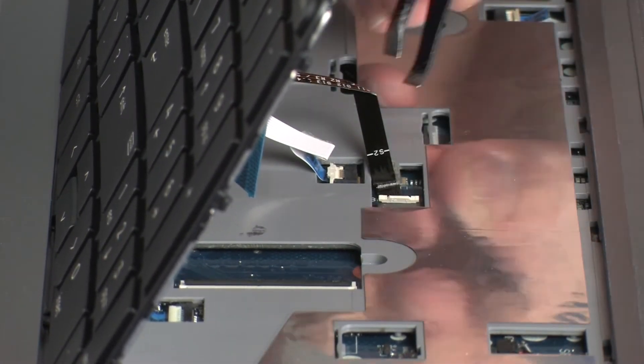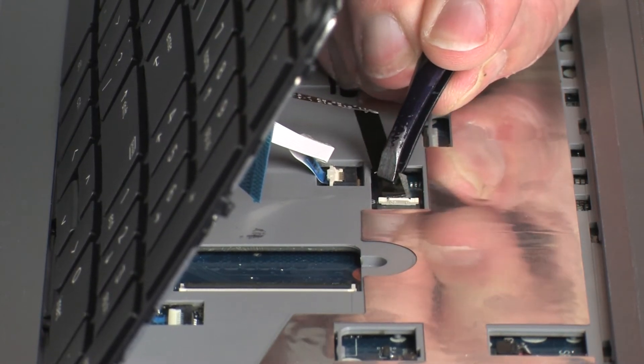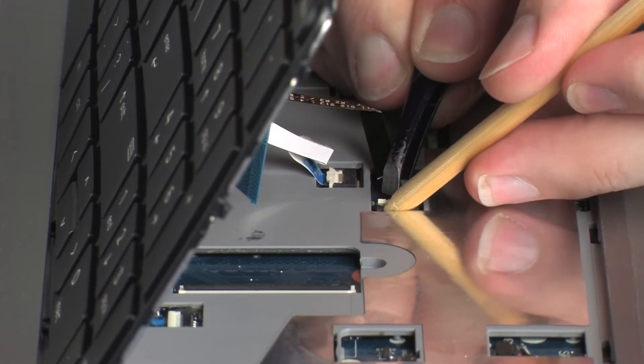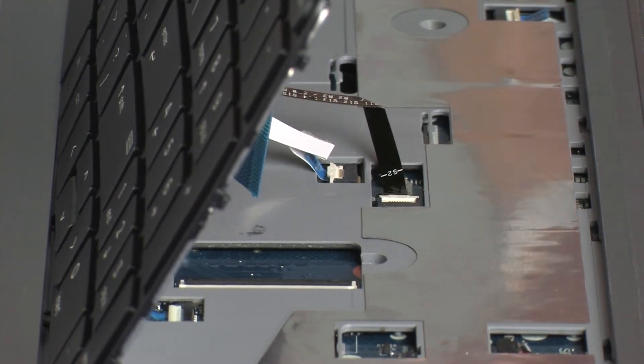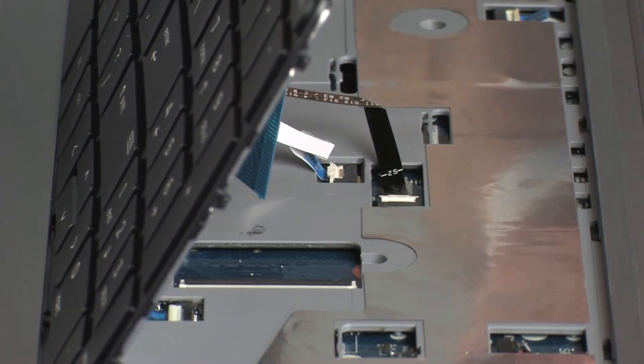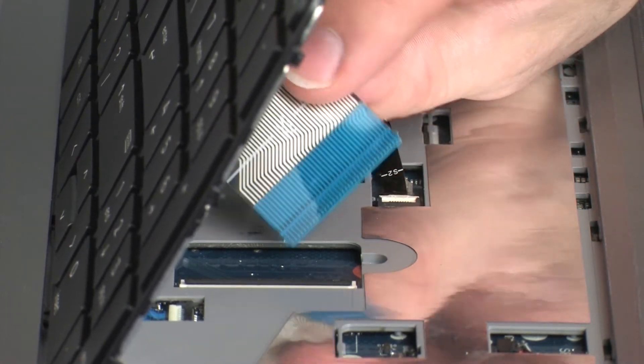Insert the keyboard backlight ribbon cable into the keyboard backlight ZIF connector on the system board and press the locking bar down to lock the cable into place. CAUTION: Use care to prevent damaging the ZIF connector and ribbon cable.